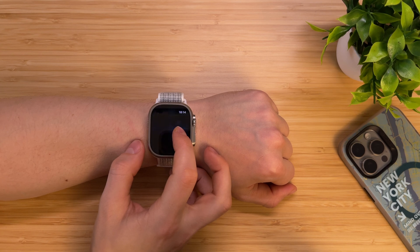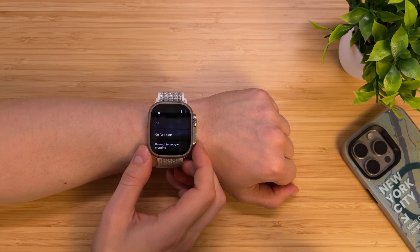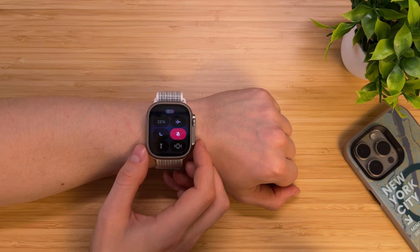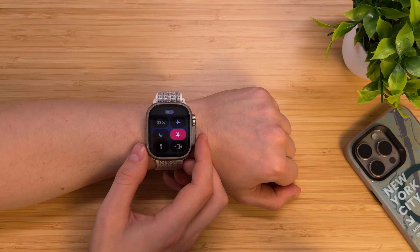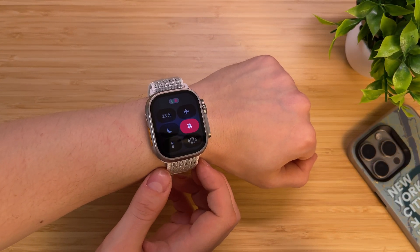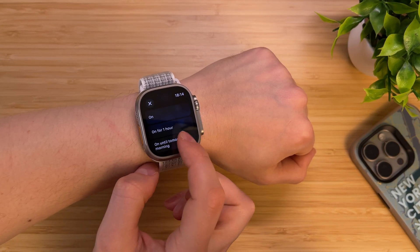Apple Watch Control Center hides one interesting feature. Access the Control Center and tap and hold the Silent Mode icon. Select one of three options: On, On for one hour, or On until tomorrow morning. This allows you to customize Silent Mode if you only need it for one hour — Apple Watch will turn it off automatically after that period. It can be useful for all kinds of meetings.